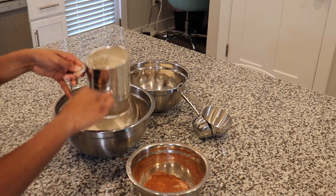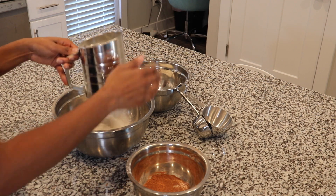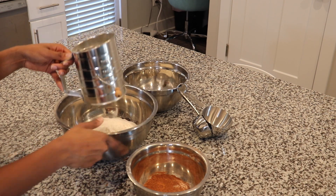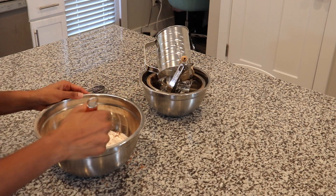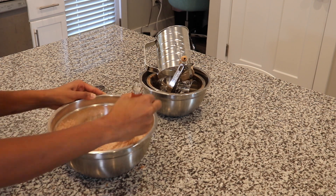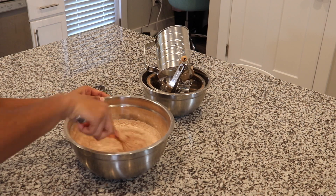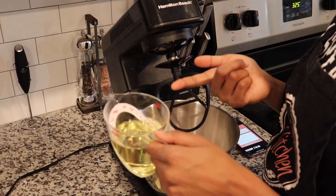What sifting is going to do is help mix those ingredients finer. After you're done, you're just going to take a whisk and stir everything together until it's all combined. Once that's done, you're going to set those dry ingredients to the side.